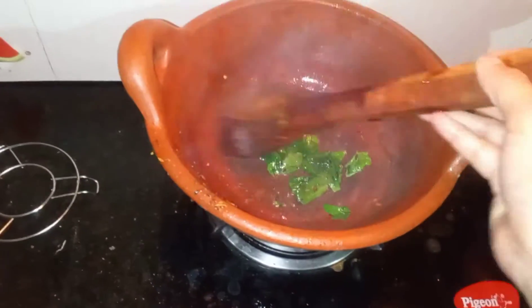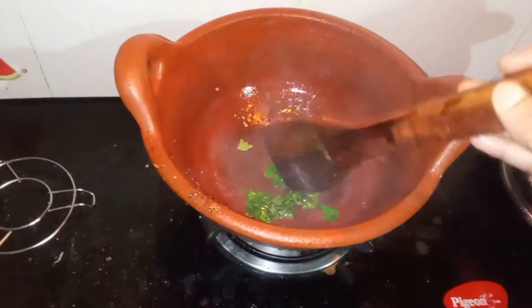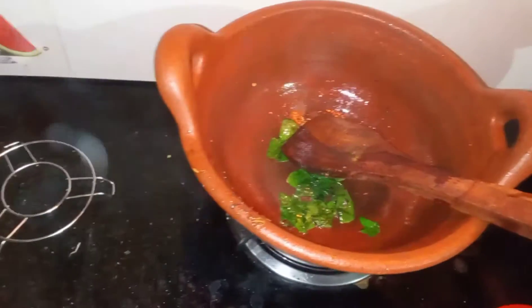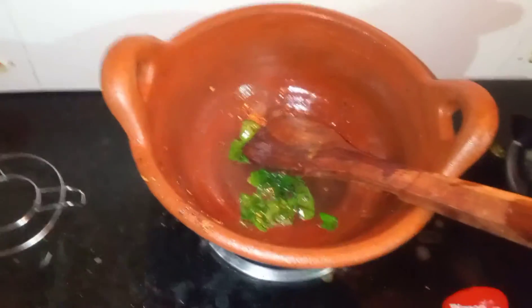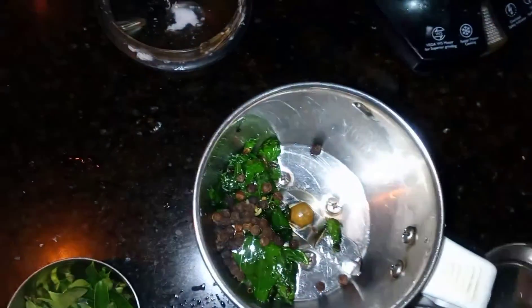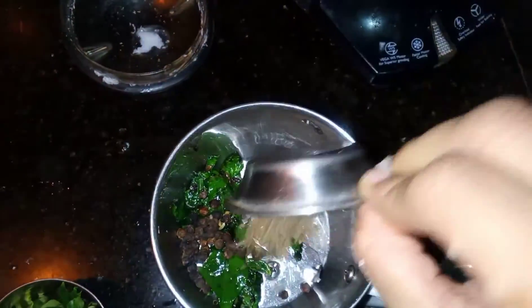We have two dishes of rice. We will have a new video for this week. We will be able to cook it with rice. We will have 3 slices of rice and go ahead and cook the rice.